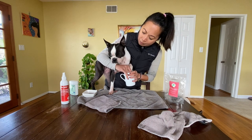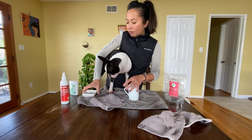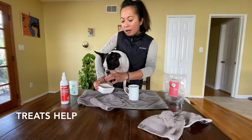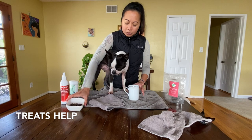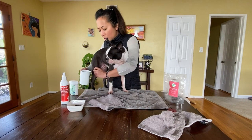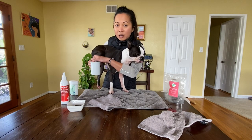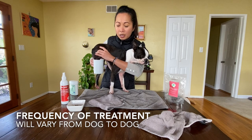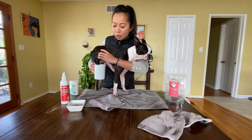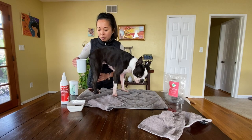I know sweetheart, this isn't pleasant but it's okay, it's not going to take that long. I've got some treats for you. I'm doing her back paws — I already did one round earlier so I'm just going twice around and soaking her paws. It helps to have a towel down so that it can stay between her paw pads, and then I'll dry her off.